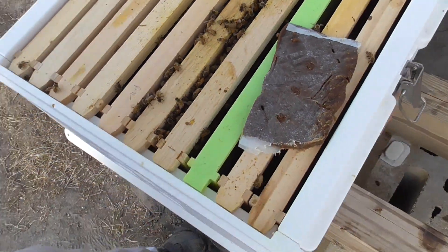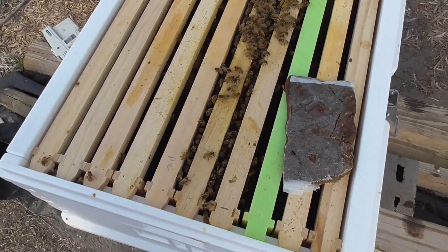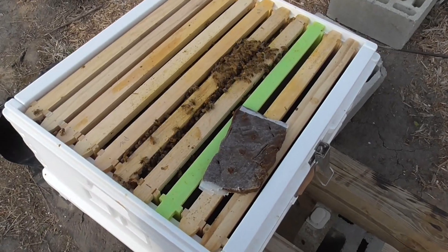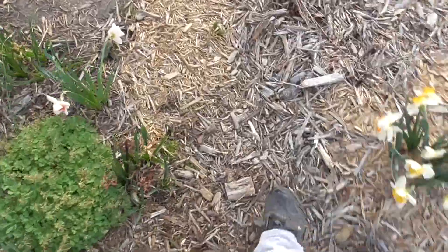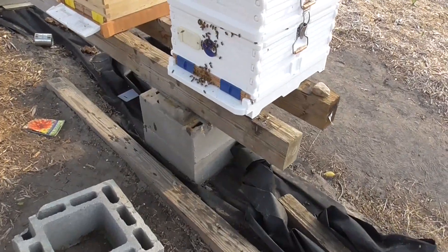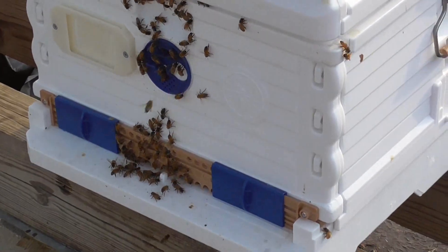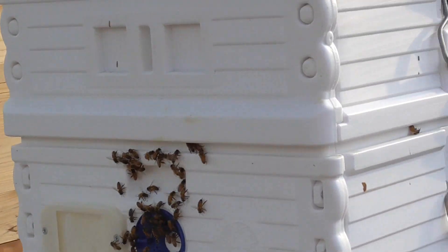The queen is already out — her cage was empty, so she's in there somewhere. I know you can't really see very well in this video, but I have to set this on a tripod so I can actually show you better.